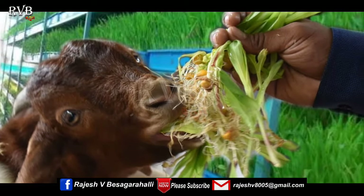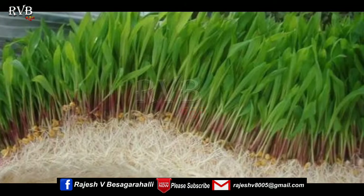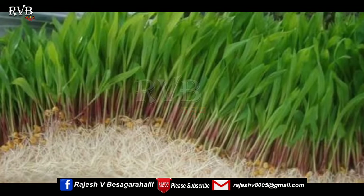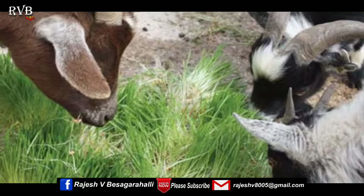Hi Friends, I'm Naranima Rajesh from RVB Kannada. In this video, I will give you complete information about the hydroponic system. The hydroponic system is explained as a step-by-step process in this video.